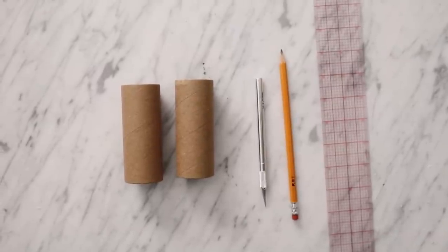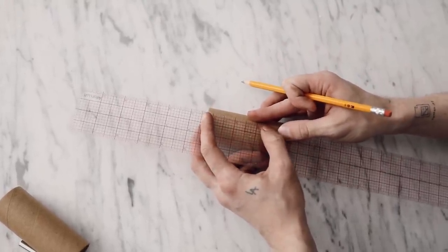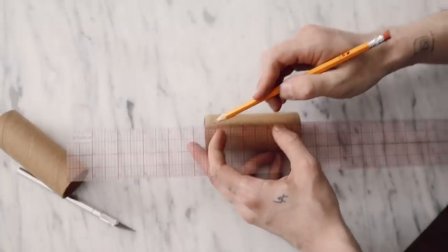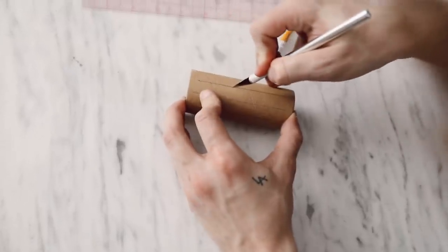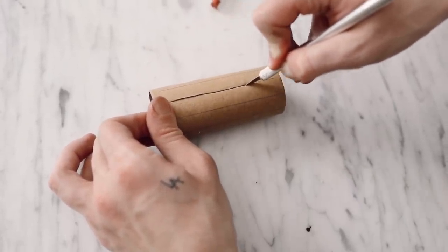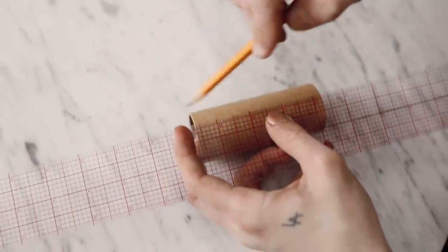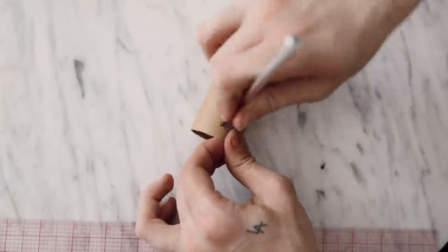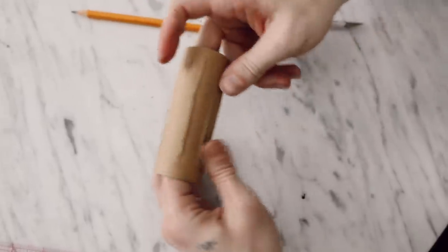The supplies for our next project are super minimal: just toilet paper rolls, a pencil, an exacto knife, and a ruler. Using a ruler, I'm drawing a line every half inch down the toilet paper roll — a clear ruler helps because you can see the prior line and make sure each new line is half an inch apart. Then, using the exacto knife, cut down each line, leaving about half an inch from the start and end of each cut so the roll doesn't separate — you're just creating slits down the center. The Amazon rolls are slightly thicker than traditional ones.